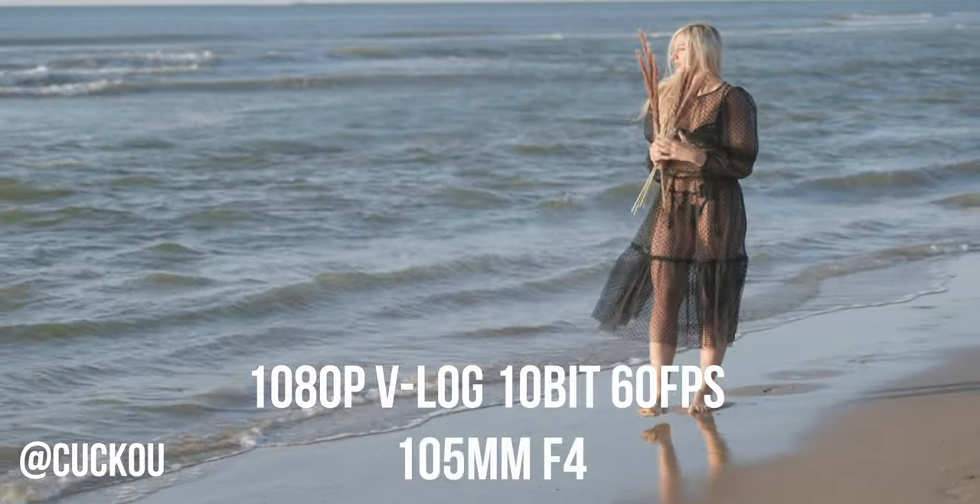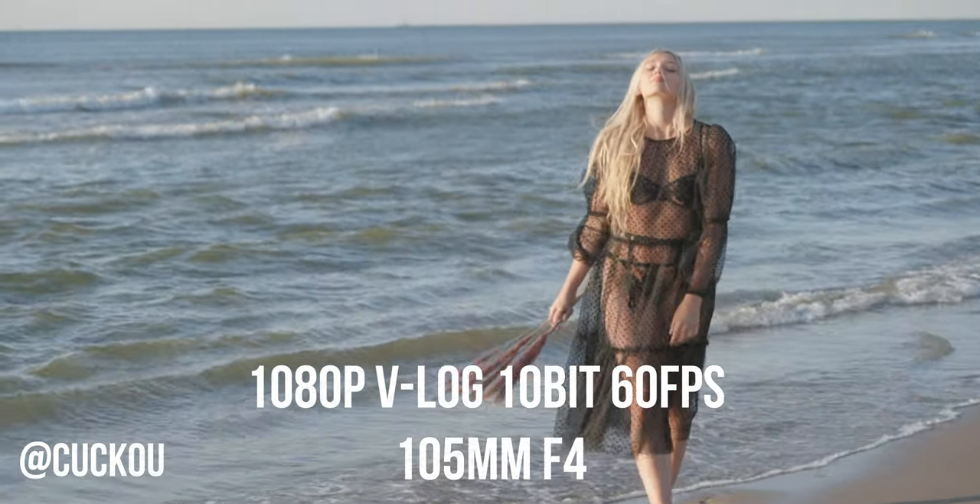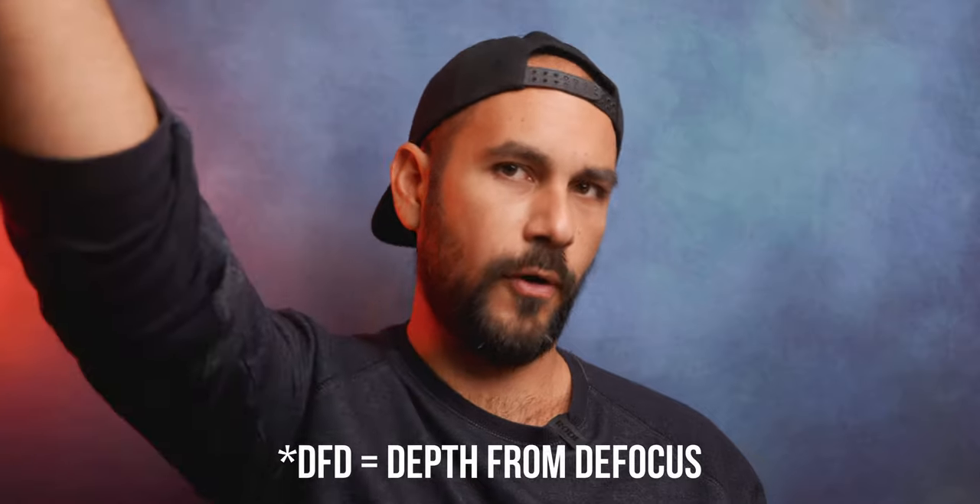The second tip I can give you is to use high frame rate recording options. For example, if you can film at 60 frames per second — or even 30 can be good enough — you're gonna see a huge boost in the autofocus performances. The Lumix S line uses a depth-from-focus algorithm, and having a higher frame rate helps the processor calculate the right focus point.